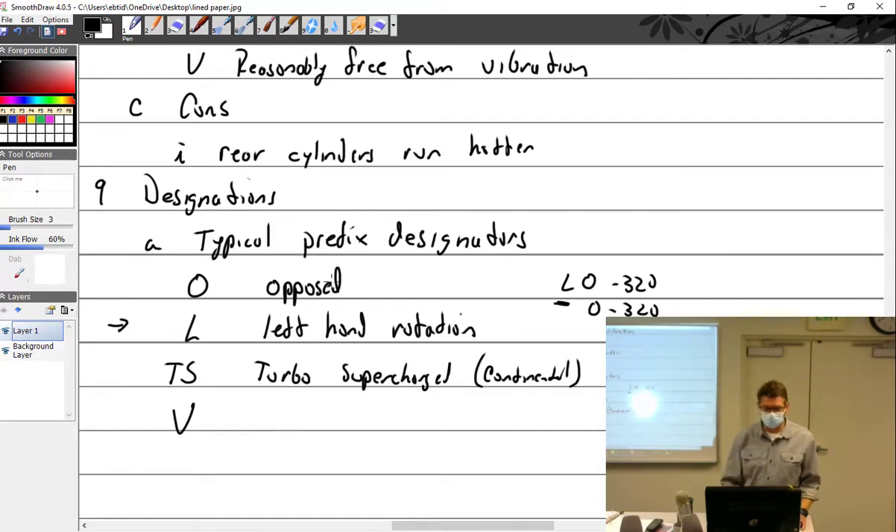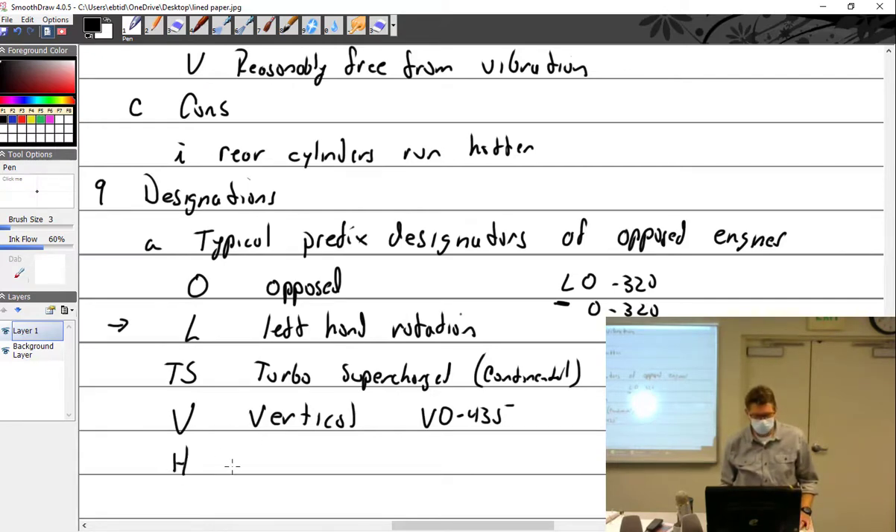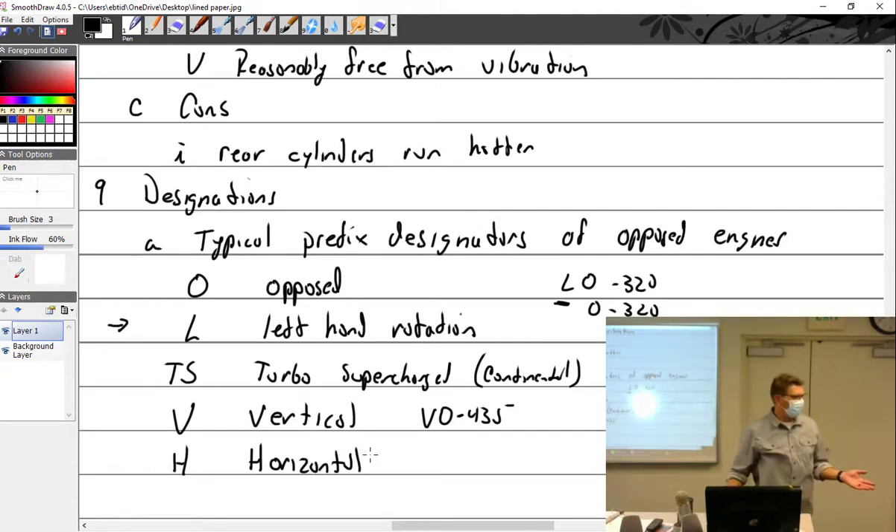The suffix provides additional information — it may describe the type of accessory case, type of crankshaft, or type of magnetos. There are many possibilities. Put it all together and you get something like TSIO-550-A1B: turbo supercharged, fuel injected, opposed, 550 cubic inch — and the A1B is the specific variant designator.